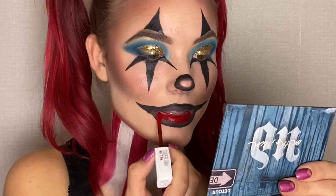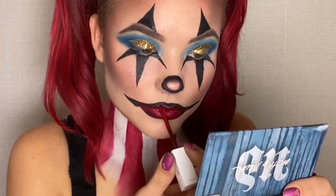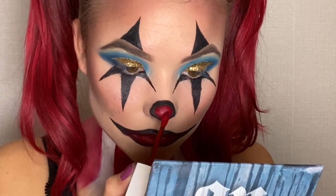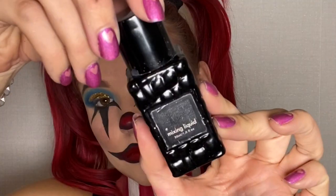This red lipstick from Maybelline was the color I wanted on my lips and on my nose. To place some red sparkles, I used the mixing liquid again to place it on my lips and my nose.